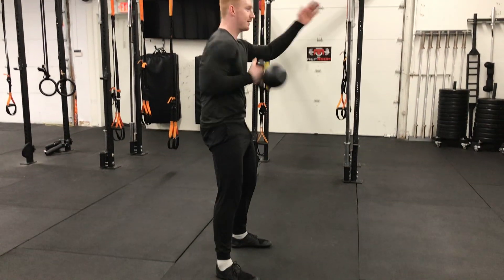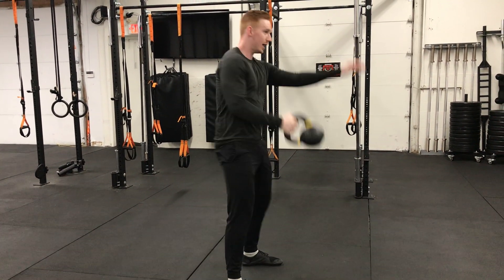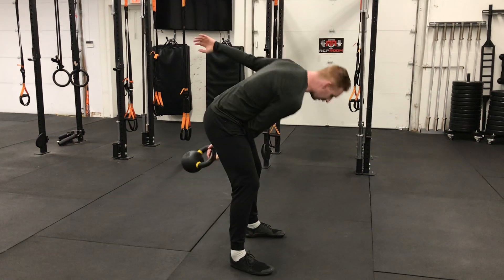Hang it back. Come back, elbow turn. Come back, elbow punch. Come back, elbow punch. Bring it back down.